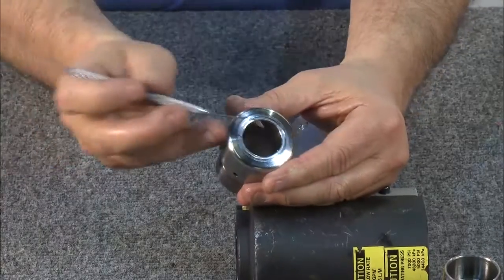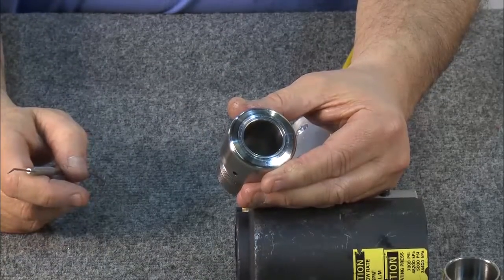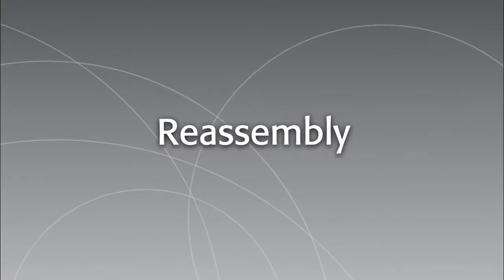Finally, inspect the swage cavity, checking to make sure there are no scratches or score marks on the finish. With the inspection process complete, it's time to reassemble the tool for use.